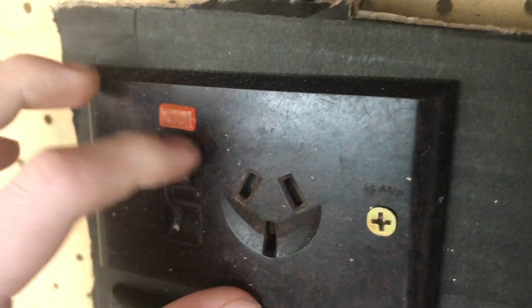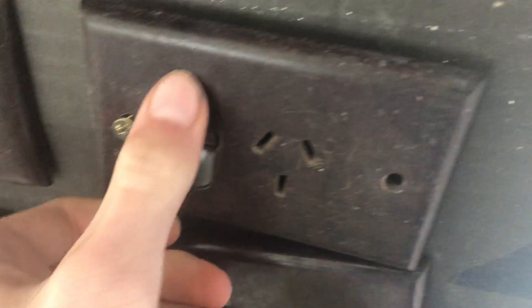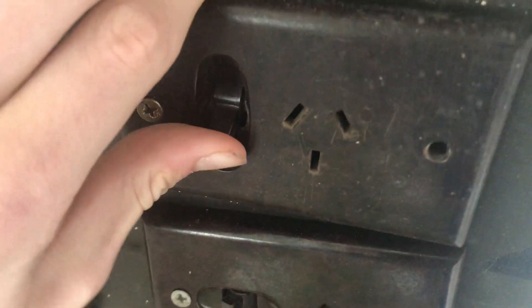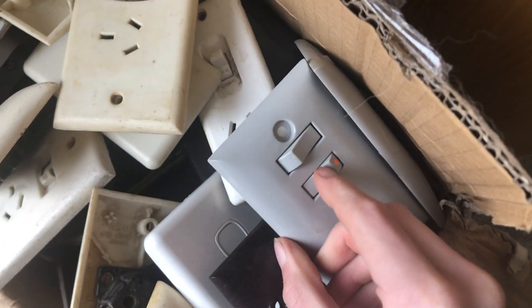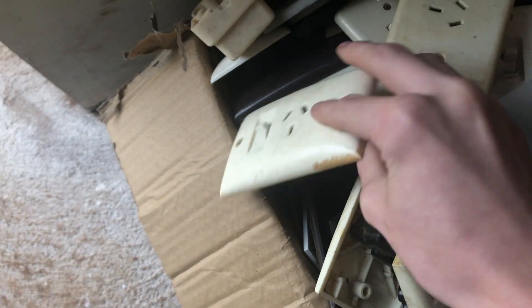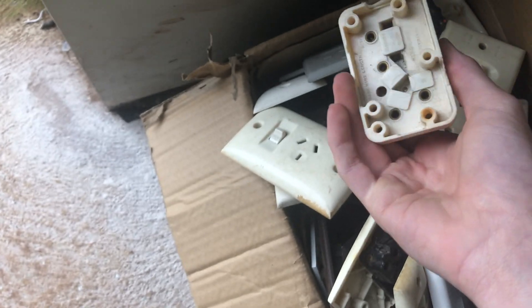Here's some old antique switches if you're into switches. I'm not sure of their brands — some are a bit stuffed. If you're into lots of switches I've got all these. I've got this really rare one apparently — a ring rip. Very old and rare.